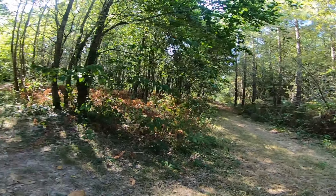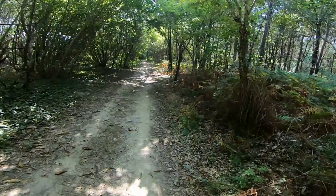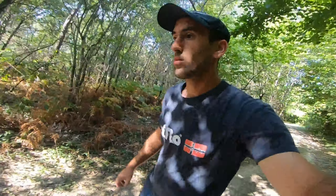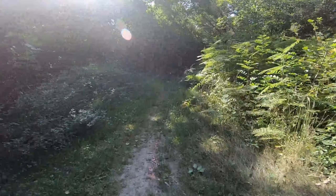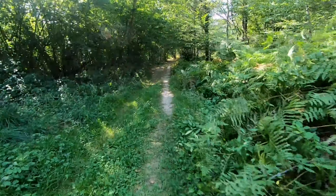Ça, on peut le mettre, ça c'est cool — petit truc rouge. On a testé ça dans les bois, là-bas. Allez, c'est reparti ! J'ai pris ce petit chemin, on va voir ce que ça donne.